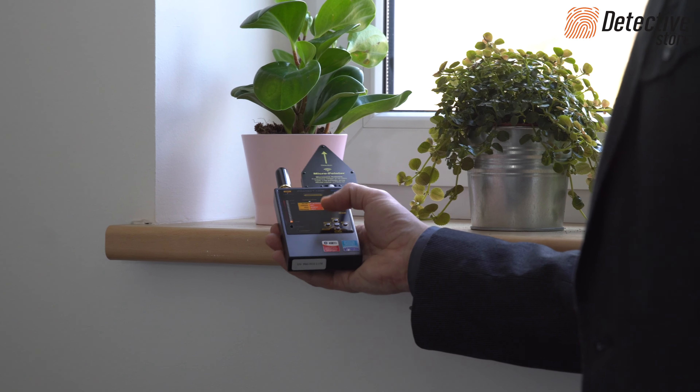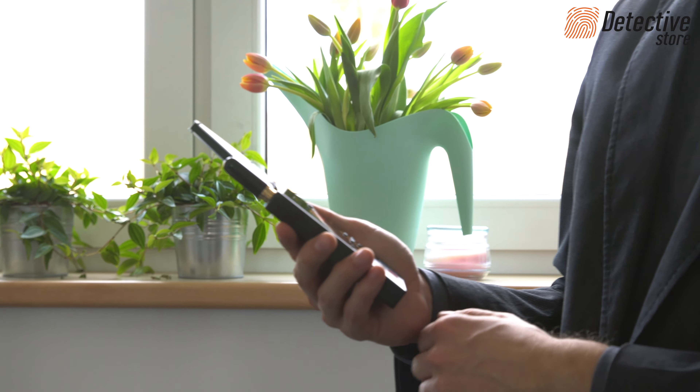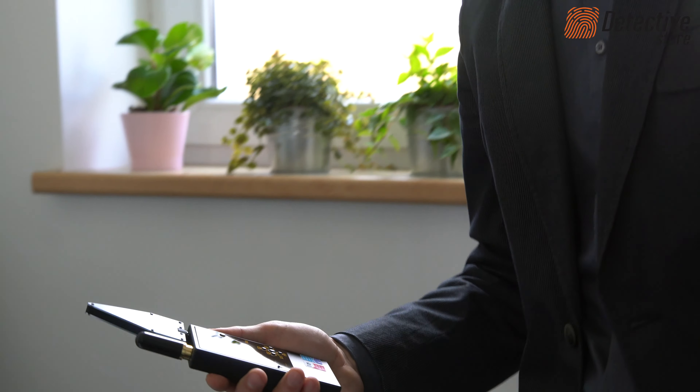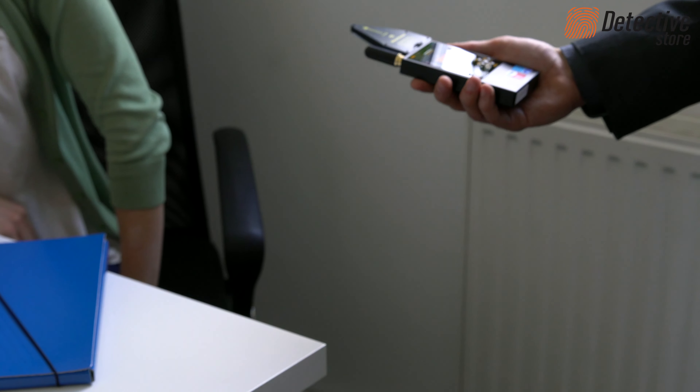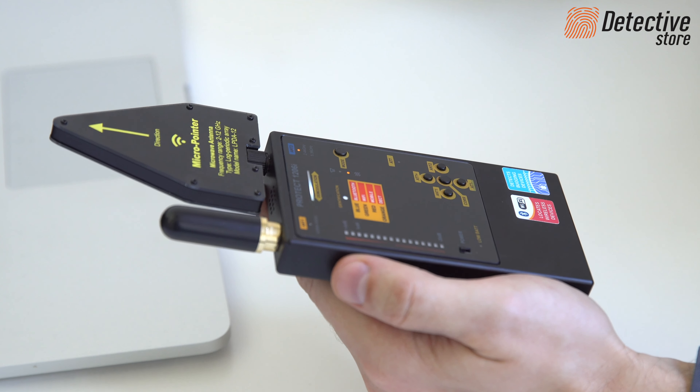An FM transmitter is detected at a distance of 20 to 80 cm. A GSM transmitter at the distance of 50 to 150 cm. Bluetooth 10 to 50 cm. And the Wi-Fi transmitter 10 to 100 cm.